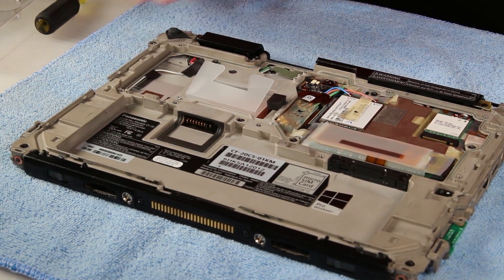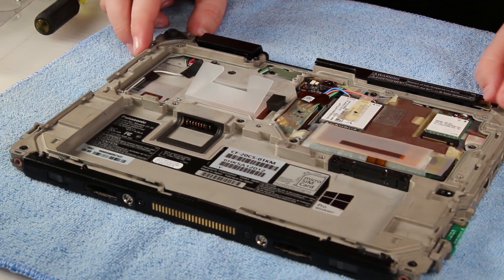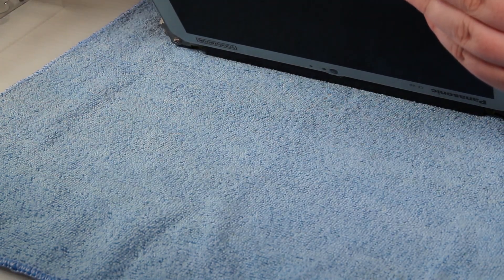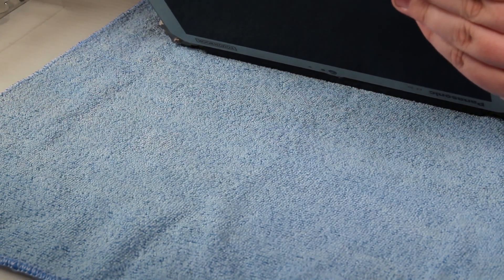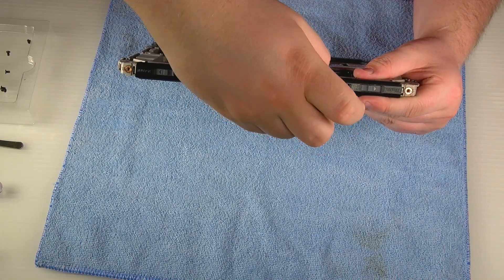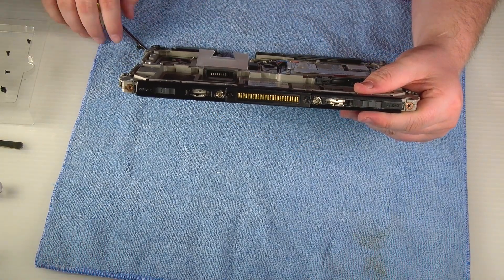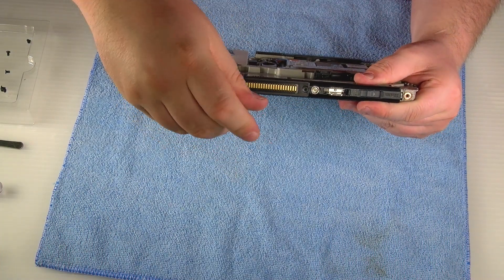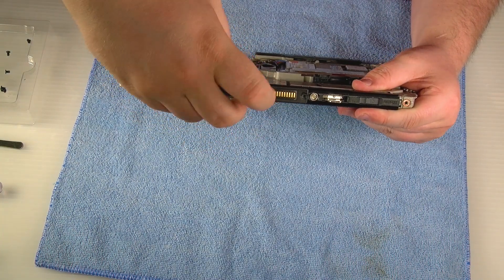The right rear corner needs to come off as well. The corner bumper needs to come off — it just pops off. Go ahead and remove the bottom cover that covers up the release switches and the docking connector. Just go ahead and remove the screws, pop it off, and set it to the side.